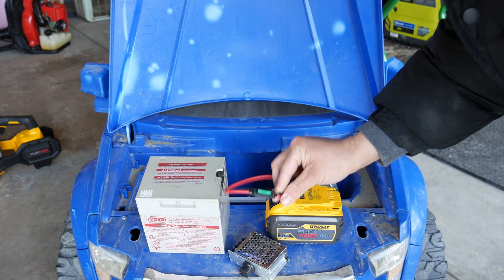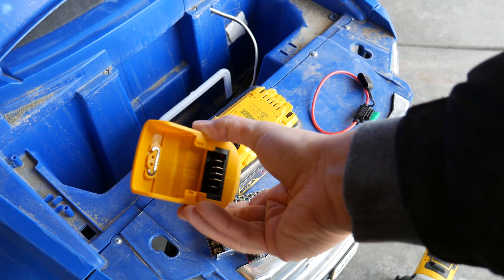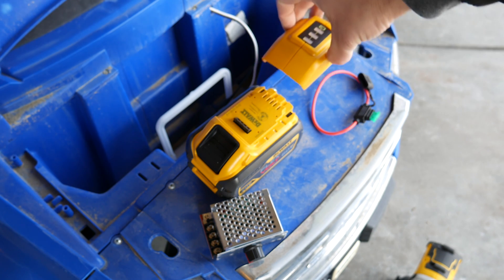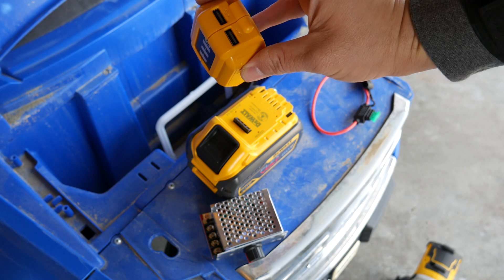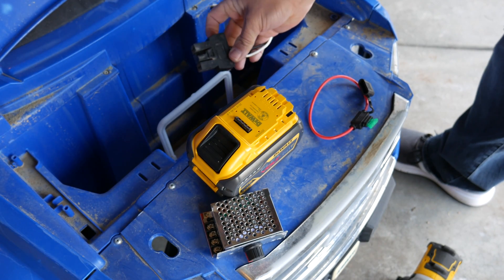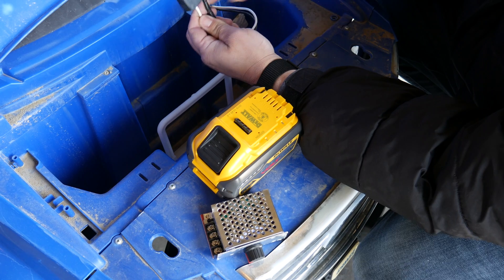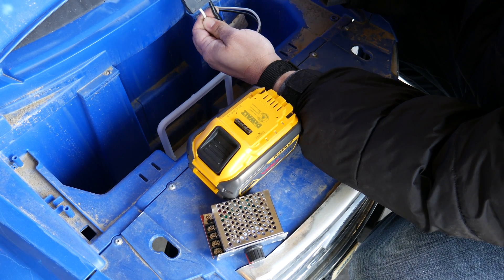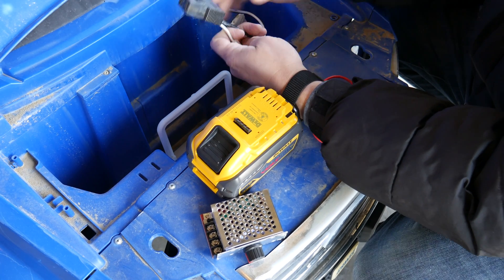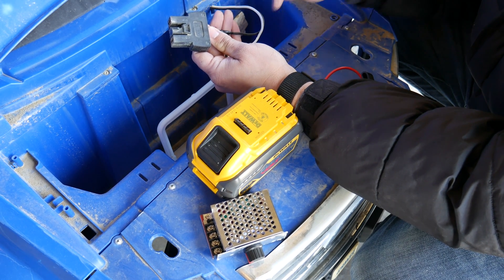We also have this fairly cheap DeWalt 20V to USB adapter, which we're going to use to get our power directly from the battery. Now there are different ways you can do this. This is the stock connector in here that would hook up to the stock battery. You could cut it off and use the leads directly, or leave it on in case you want to revert back to a stock battery. We'd just splice onto the existing wires. We're going to leave this intact and add what we need onto this line so we have the option of using either battery.